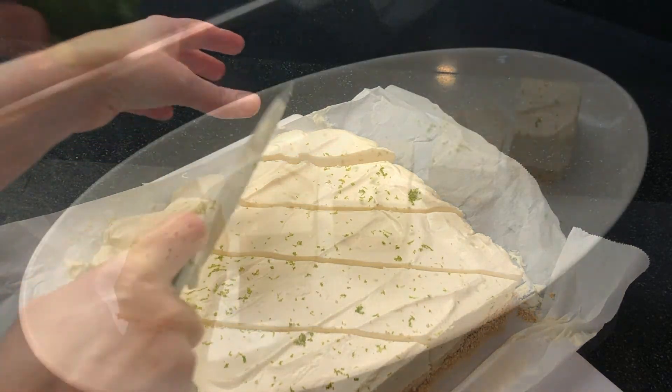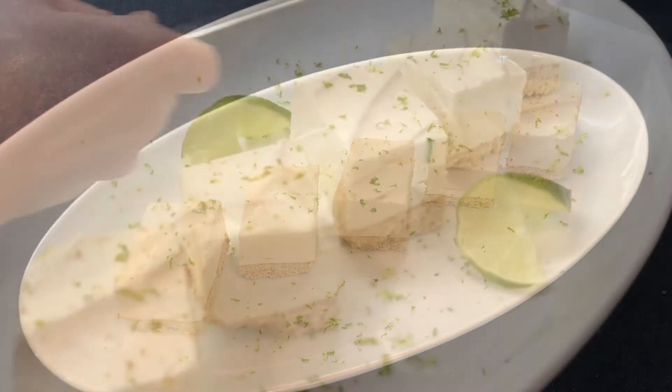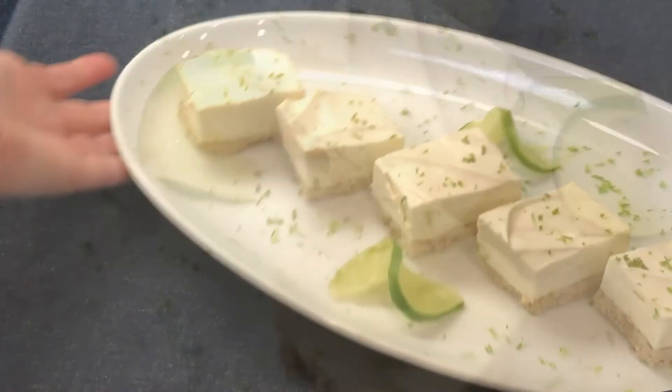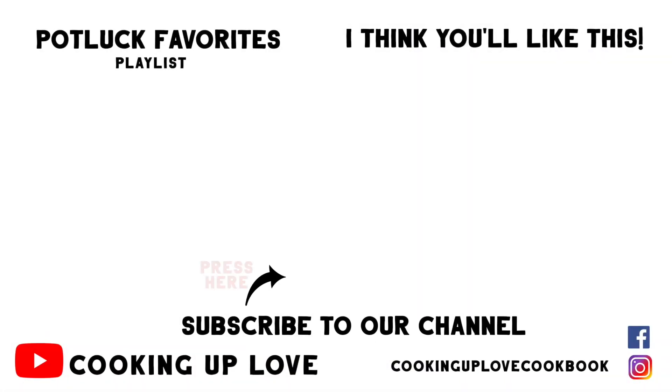Thank you so much for watching our channel. When you watch, comment, and share our videos, it helps other people find us and your support means so much to us. Remember to subscribe before you leave so you know when we've posted a new recipe. Here are some more great recipes that I think you'll like — I'll see you in the next video.